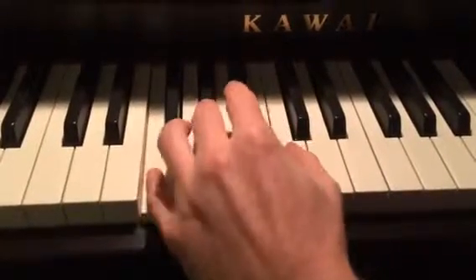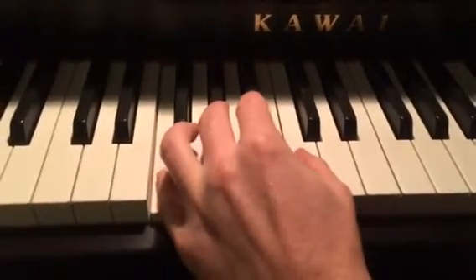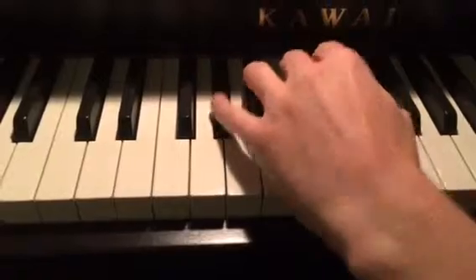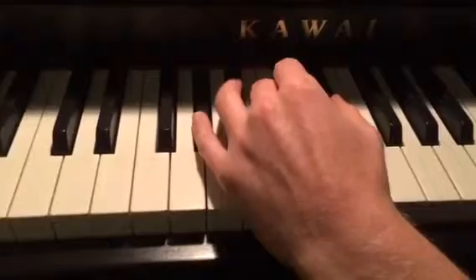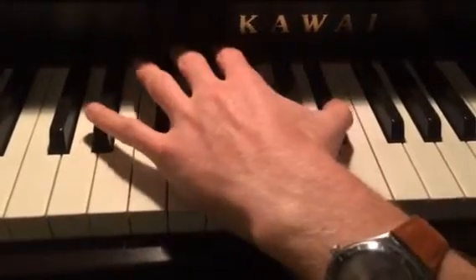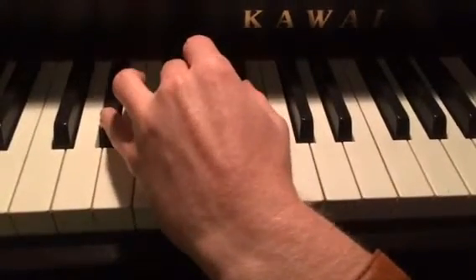Okay, so the beginning: F, A flat, C. F, A flat, C. Finger 5 goes to the A flat. A flat, C, E flat, and then you go down to E flat down here. E flat with G and B flat.